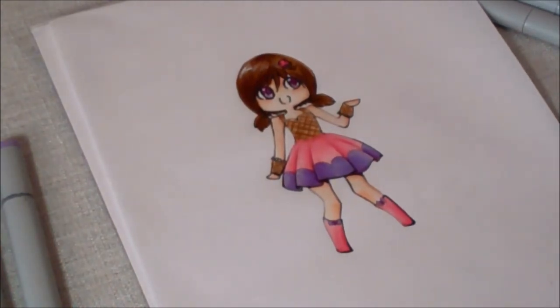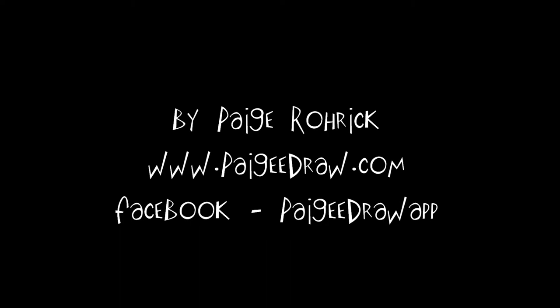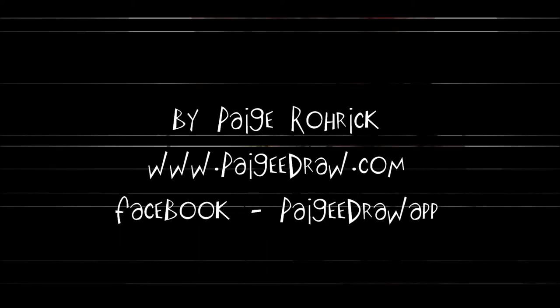And you've finished coloring your chibi. I want cotton candy ice cream.